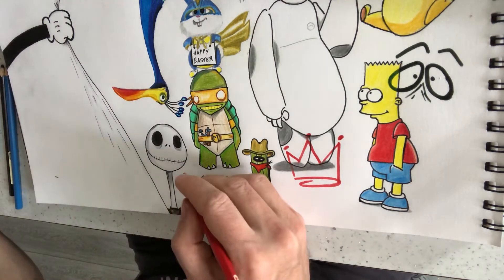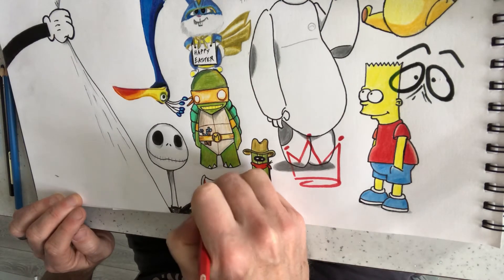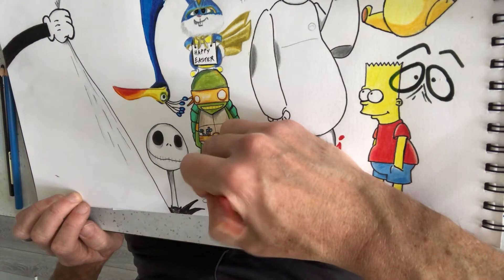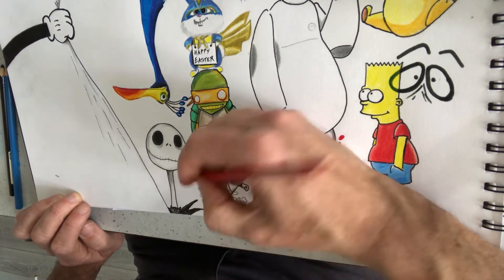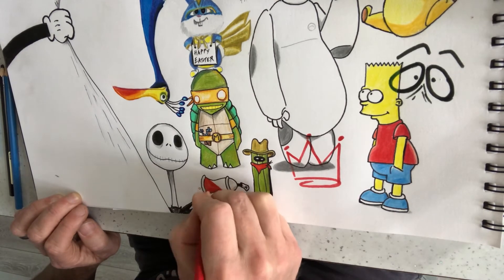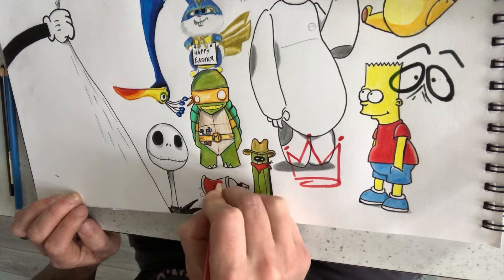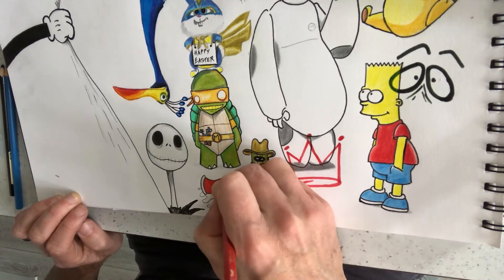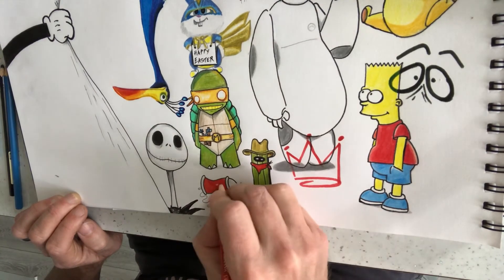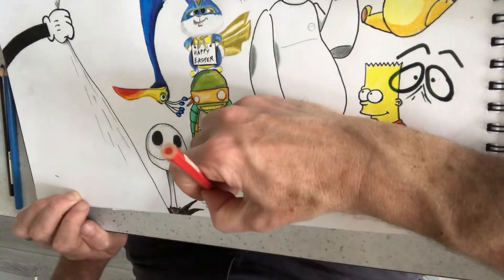And then we're going to go red — quite a light red to start off with, just in this section here. What you want to do is not have any white space, so we'll go right across. Try to do your pencil strokes in the same direction if you can, especially if you're quite new to shading — it just gives you a nice smooth pattern across whatever you're drawing.